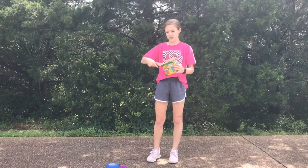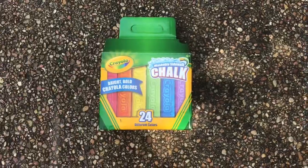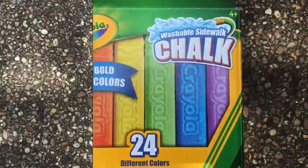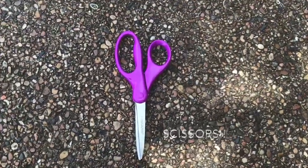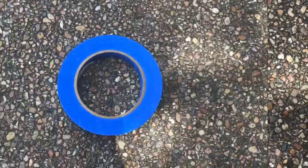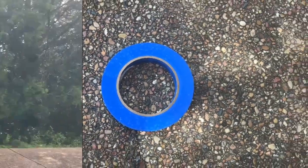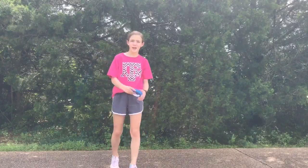We have the colors of the rainbow, so let's get to it! Get the painters tape and lay it on the concrete in whatever shape and size you would like to do.